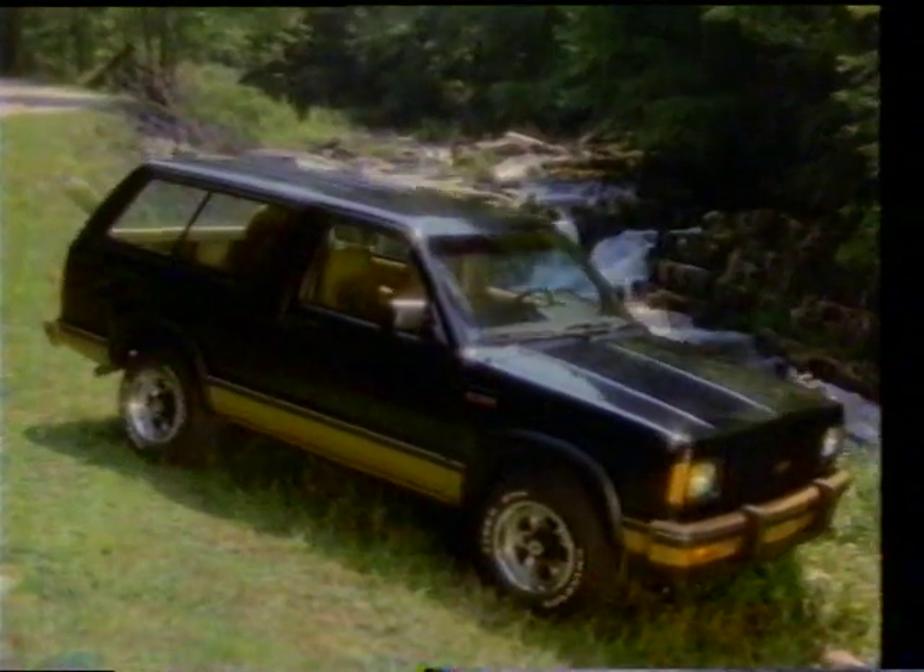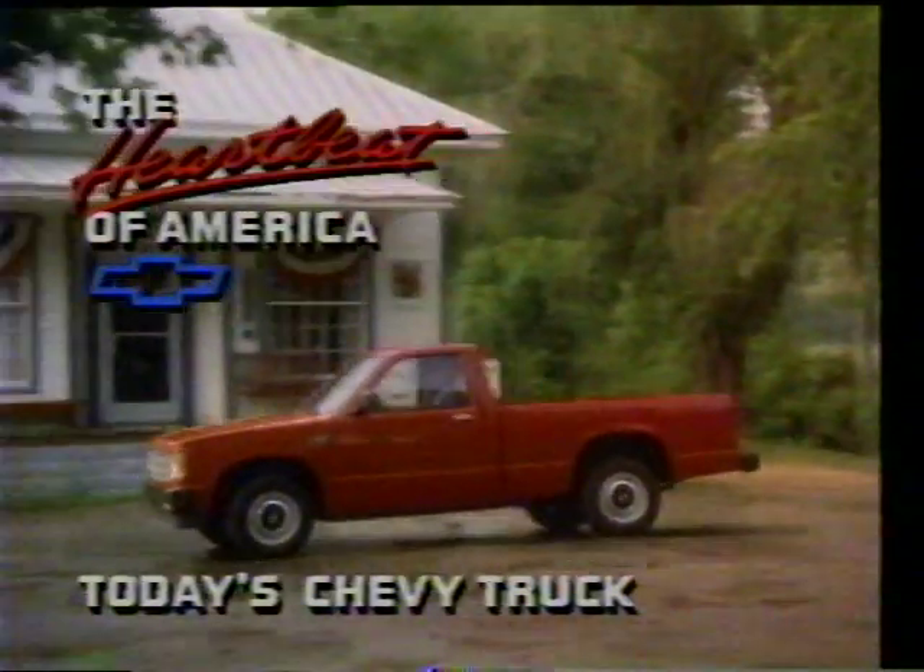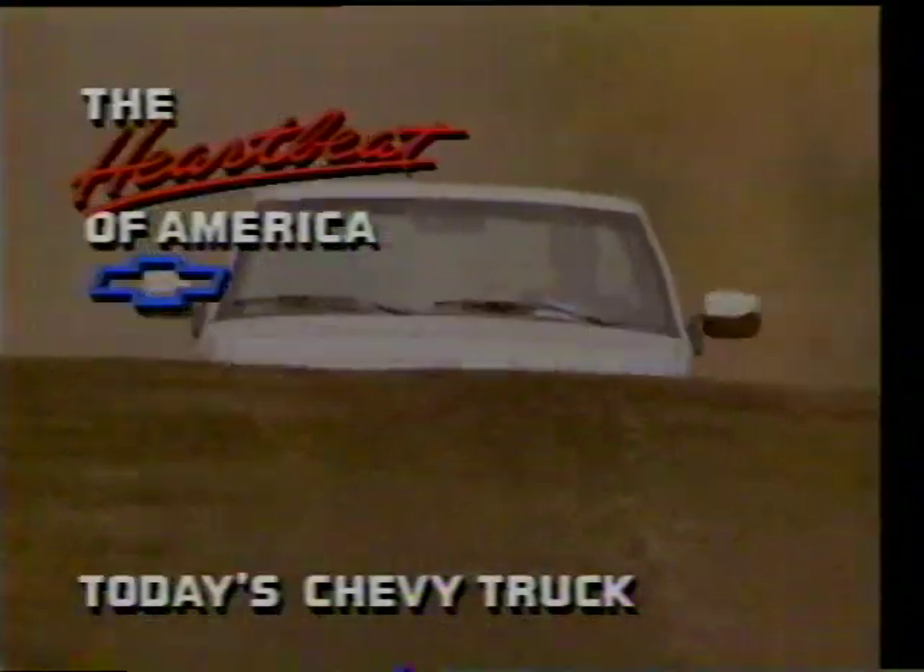Welcome to the Sportsman's Workshop, brought to you by the heartbeat of America, today's Chevy truck.